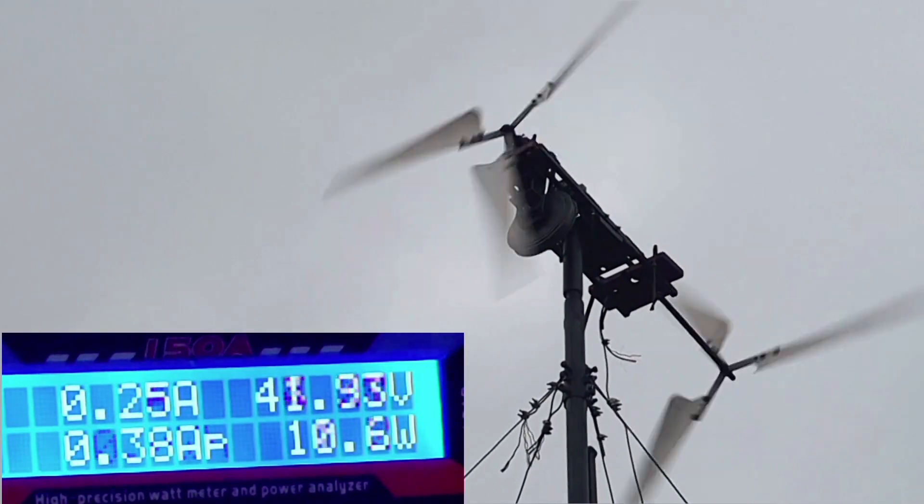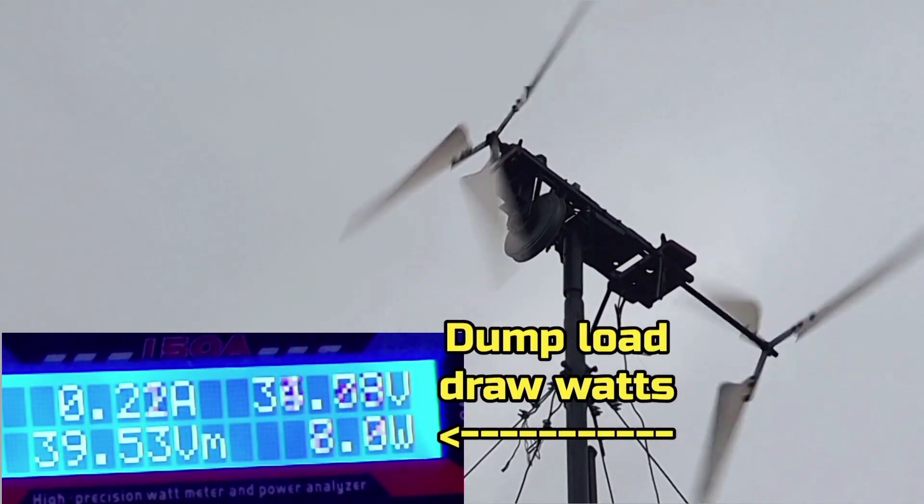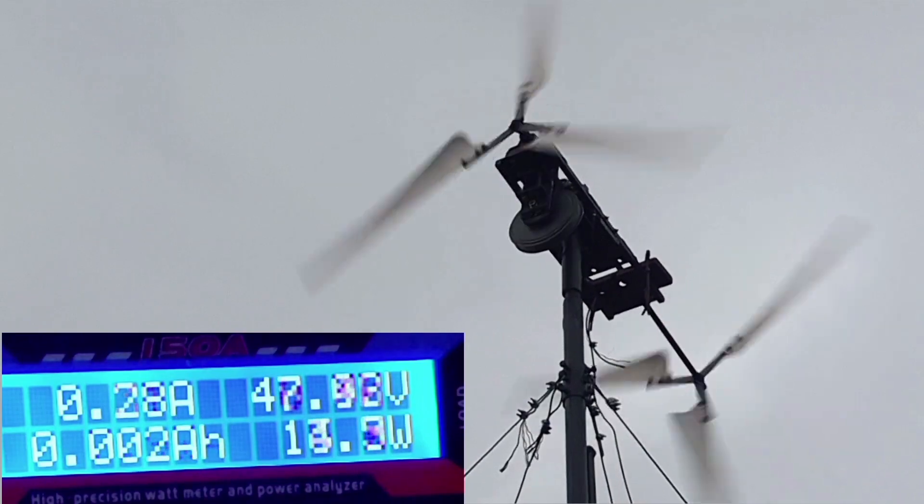You can see on the top right is the voltage that the turbine is producing, but it isn't under load at the moment — only a very small load to keep the speed controller from going.